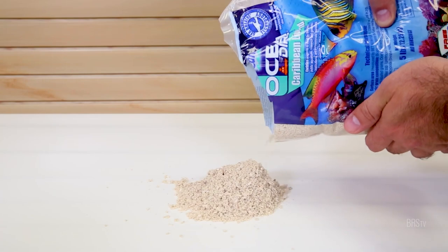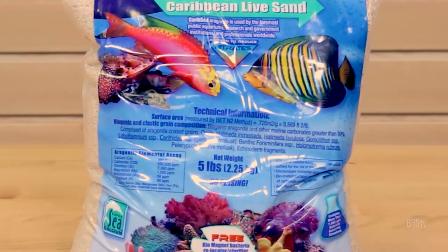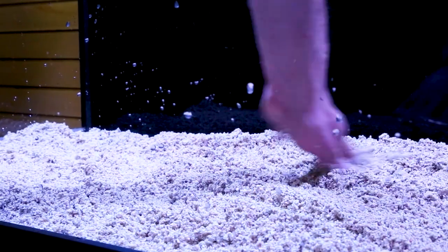Ocean's Direct is harvested directly from the ocean and is not dried and sifted like the other special grade sands. Instead, this sand is shipped damp in a special breathable bag that allows the sand to preserve much of the natural live ocean bacteria.